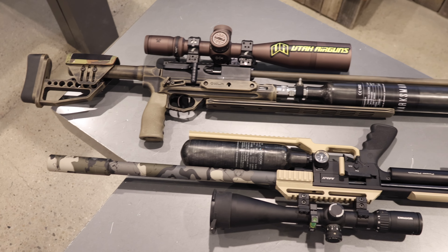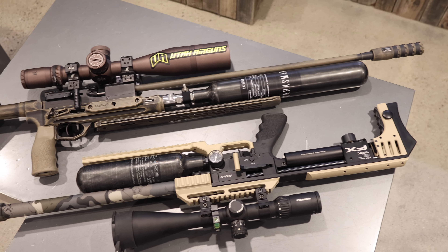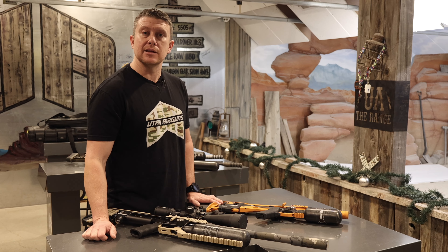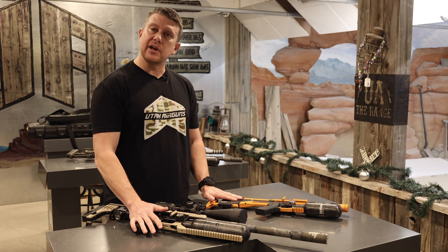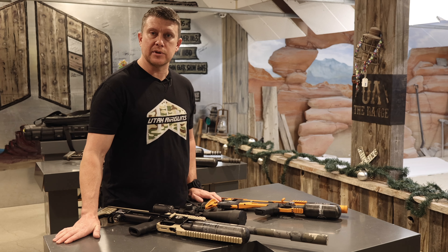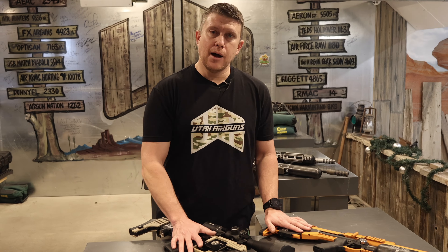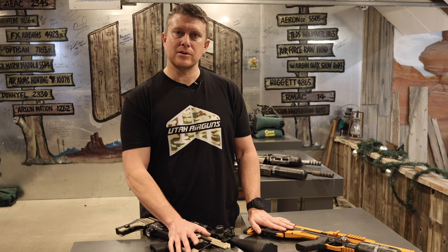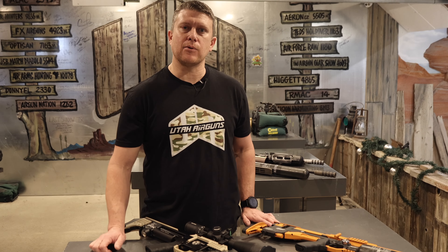It does take some time — we're going to break the guns down and get the surfaces prepped so you get good adhesion. Generally on our Cerakote custom jobs we're about a three-week lead time, so that'll give you an idea of what we can do and how long it would take to do your own gun. Hit us up if you have any questions about what we can or can't Cerakote. Give us a call and discuss patterns and we can look at that for you.